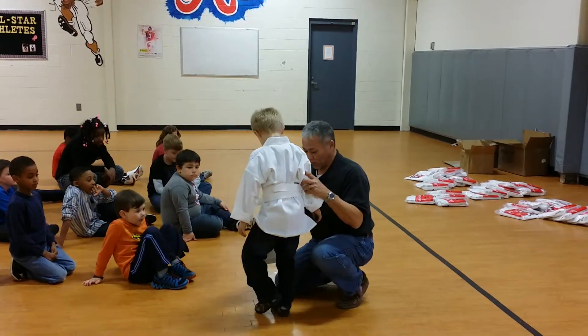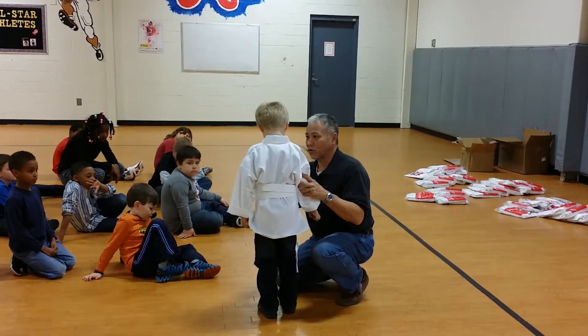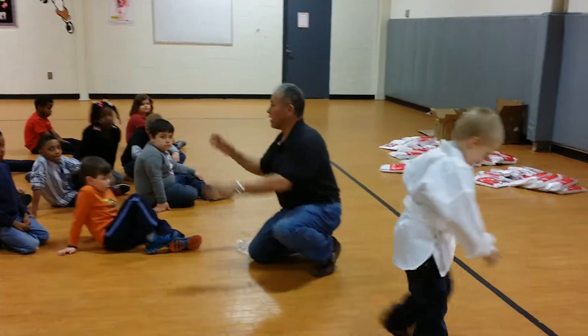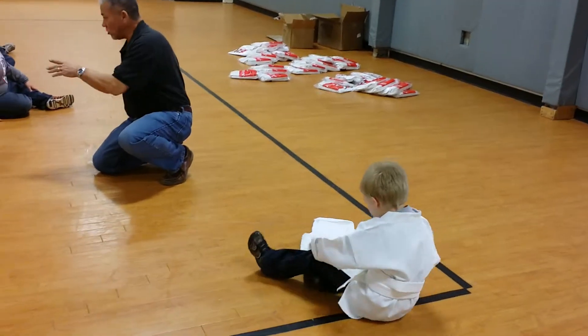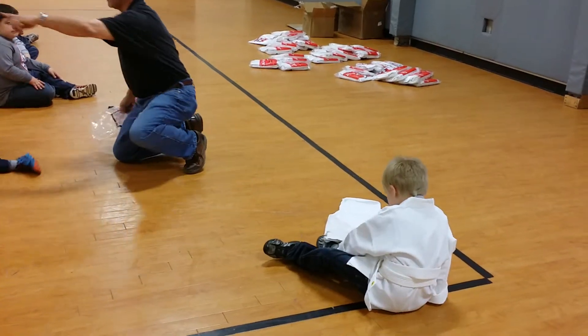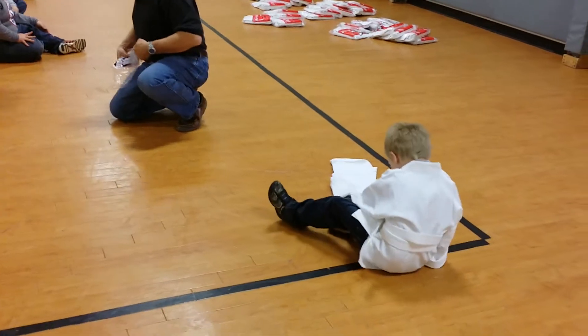Once I hand you the uniform, I want you to go sit right over here, then take your shoes off and put on your pants. You guys right here, I'm going to hand you a uniform. You look like you're the same size. Sit down along that line and put your pants on over your blue jeans.